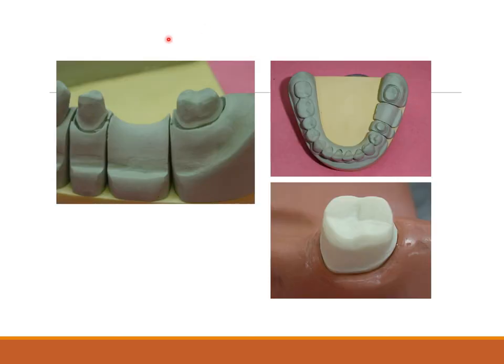Step six is facial axial reduction. A seeding groove can be given using a 171L burr, and then you reduce the surface. This is a preparation of a bridge — you can appreciate the occlusal view, bird's eye view, lateral view, and a closer view of the preparation.